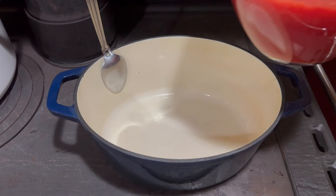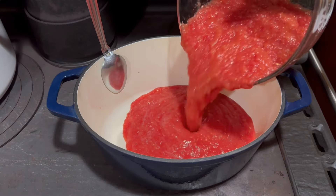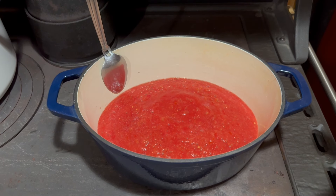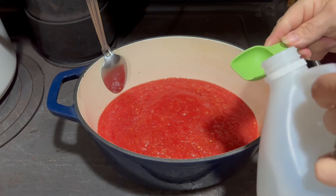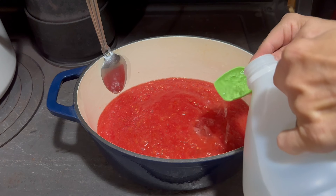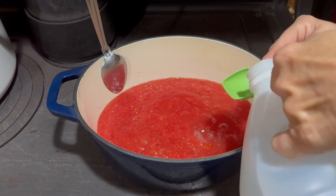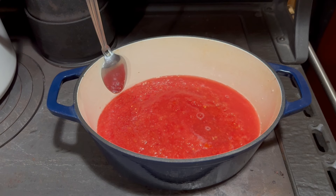I have my sauce pot on the stove. We're going to start with our six cups of pureed tomato, then we're going to add six tablespoons of white vinegar — counting them out so I don't make a mistake: one, two, three, four, five, six.